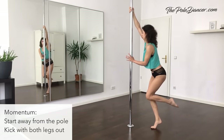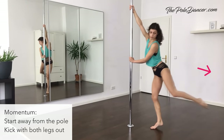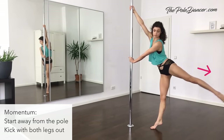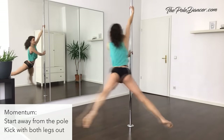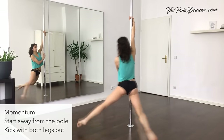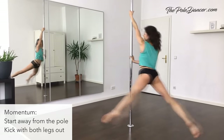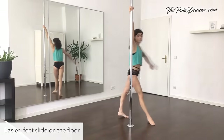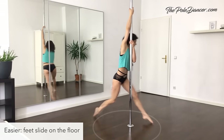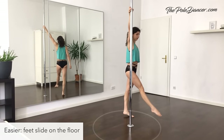This gets much easier with momentum. Step away from the pole and turn facing the pole. Push off the floor and kick with both legs out. Hold the spin until your feet touch the floor. Practice both sides. If it's still challenging to hold on to the pole, keep contact with the floor and slide your feet on the floor during the spin.